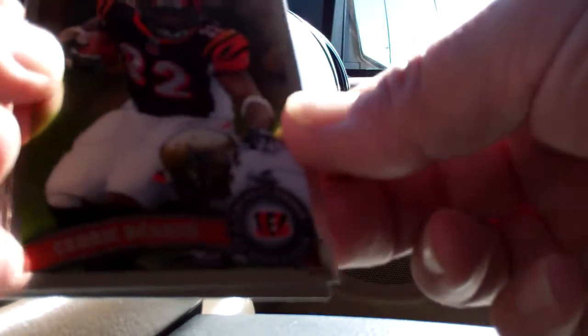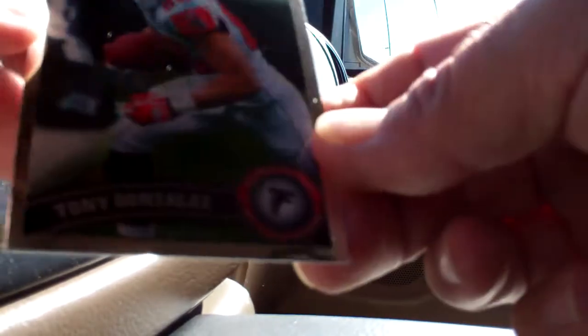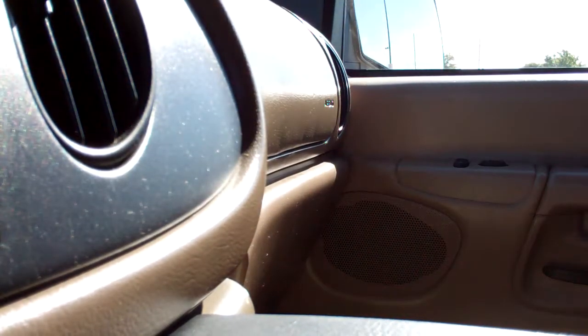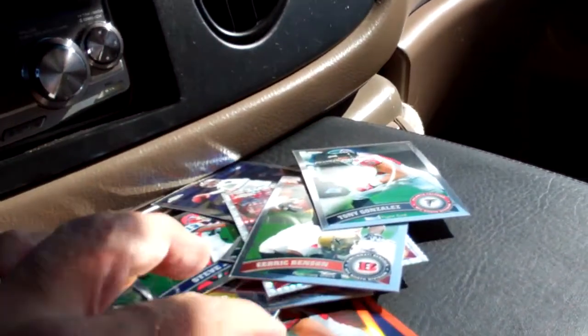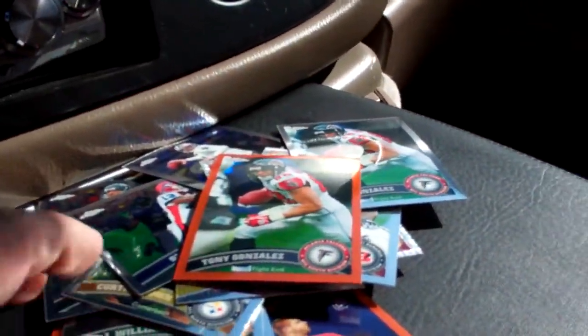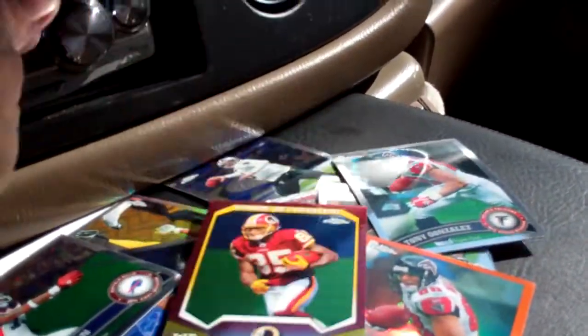An X-fractor, Debo, Cedric Benson — you're out for a game — and a Tony G. Not too bad overall: got a Tony G regular and the orange refractor, an X-fractor, and that cool-looking Hankerson card.